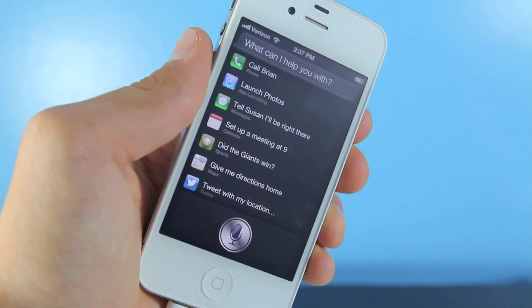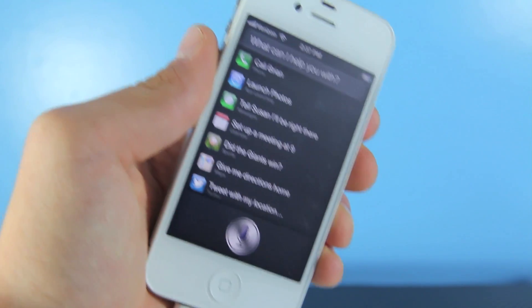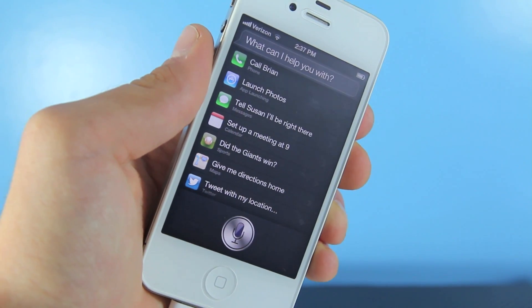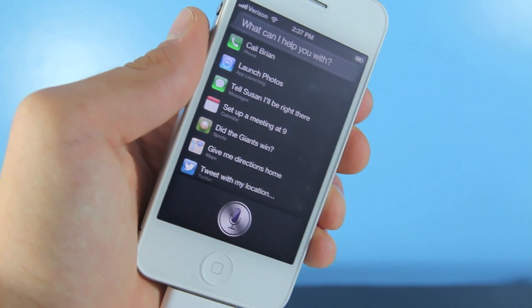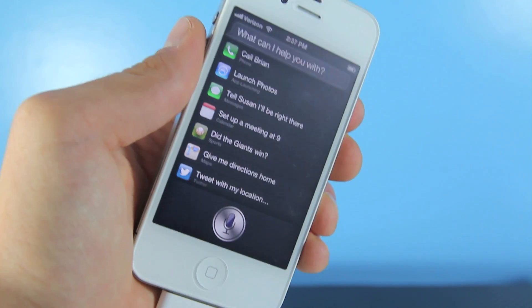Siri will not start working right away for everyone. For me it took about 3 minutes of asking questions before she responded. Keep asking questions until she does respond — it usually takes about 5 to 10 minutes. If that doesn't work, come back and try it at a different time.